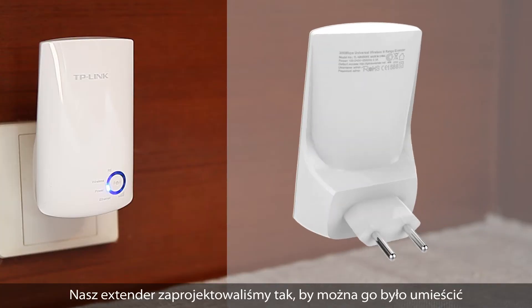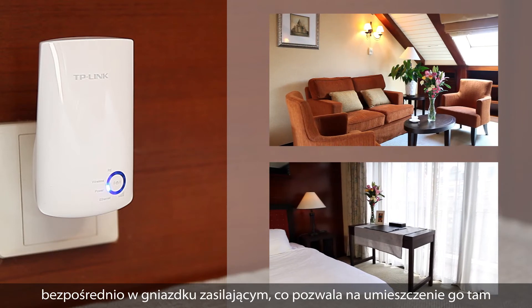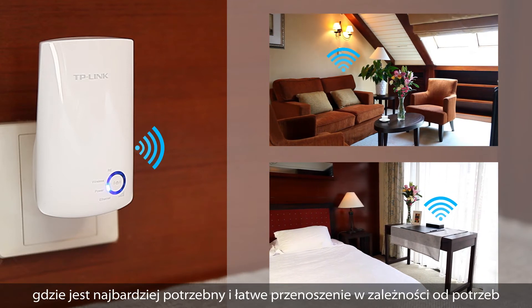The device is designed to be plugged in directly to a wall outlet, meaning that it can be optimally located in between your router and anywhere in your home or office with reduced coverage.